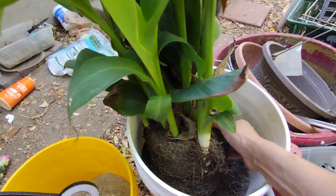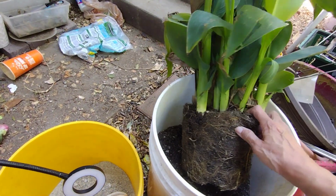You can see it's got a lot of rootage — lots! It's pretty much root bound.